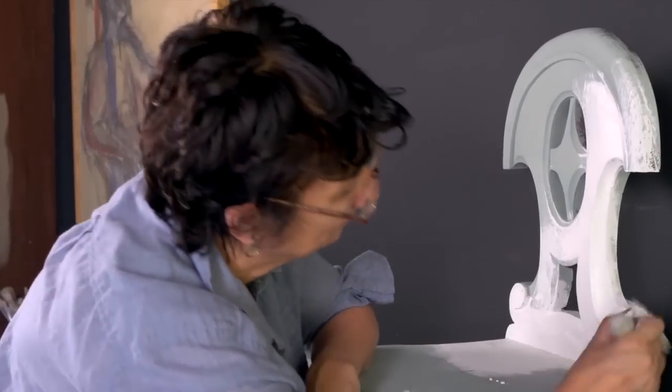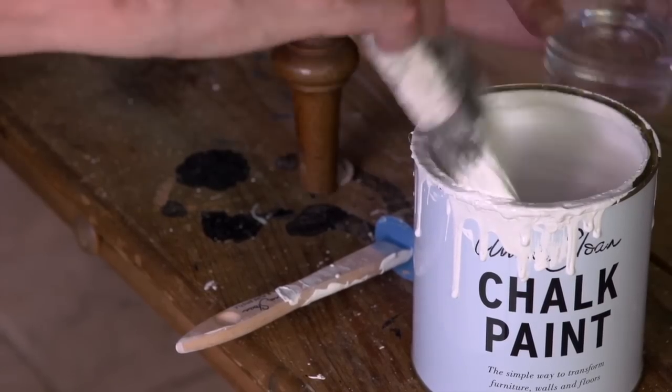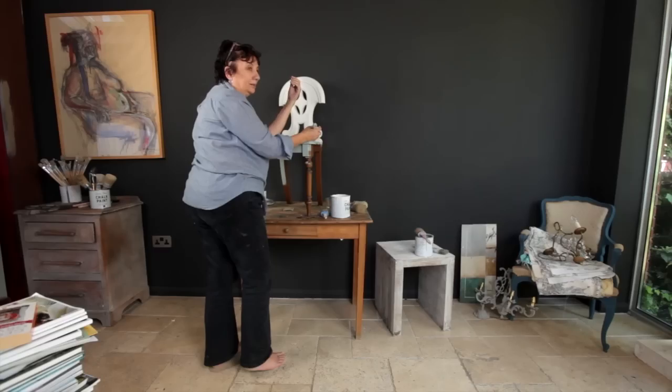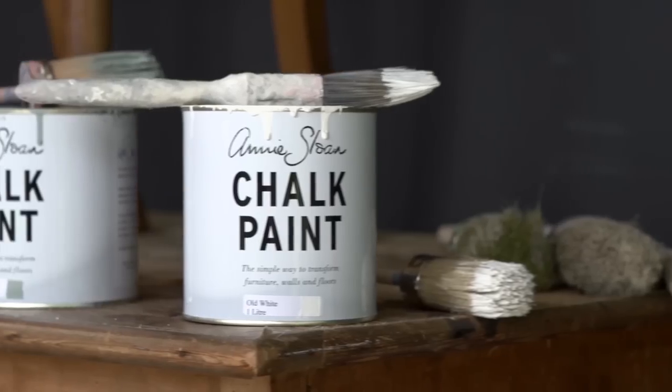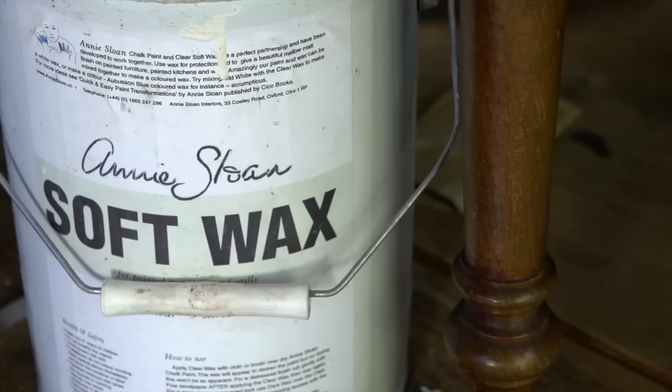Thinning the paint down is quite important. If the paint is too thick and you don't do that, when you try to sand it, it will be really, really hard to do.